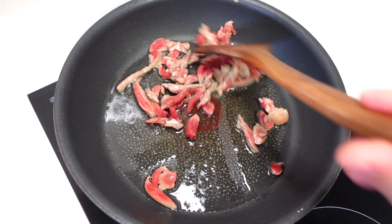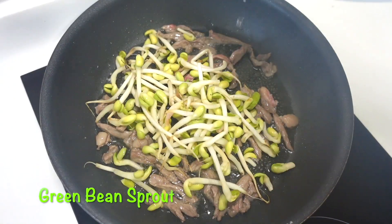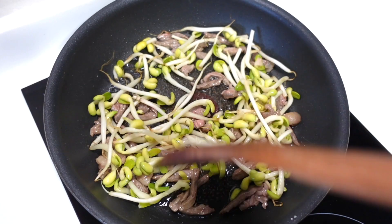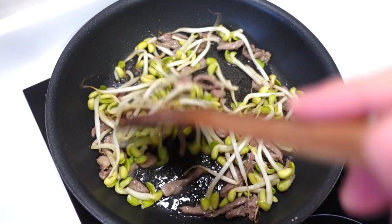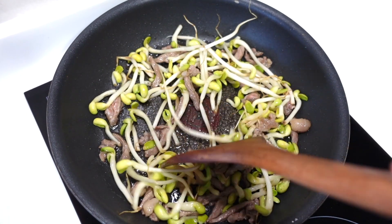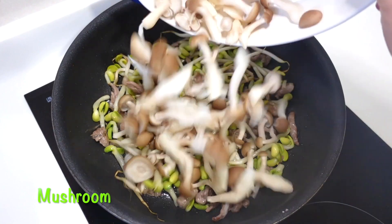And the rice takes place. Then leave it to the other side. Let's go to the rice.